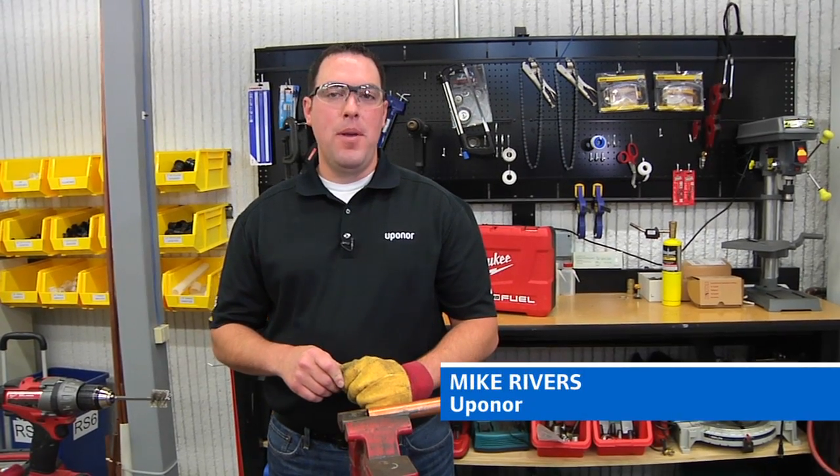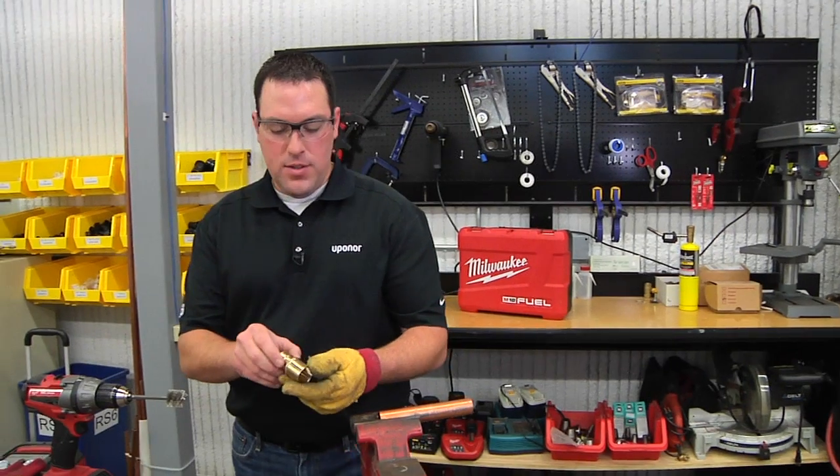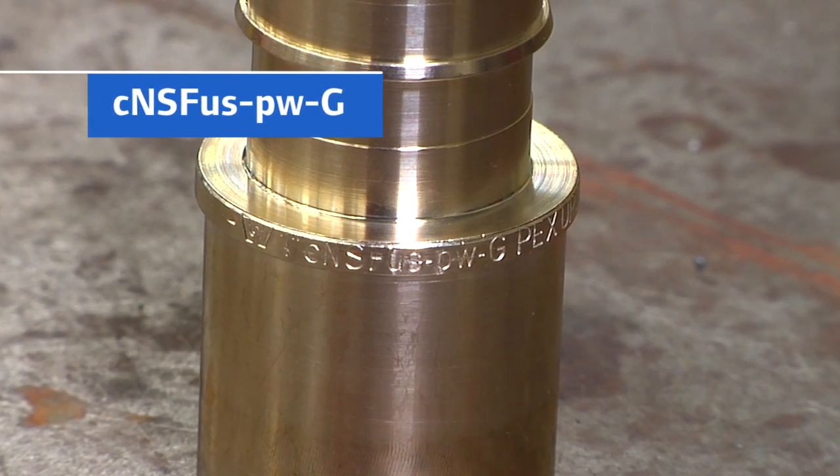Hi, I'm Mike Rivers from Uponor Plumbing. We're going to show you how to properly solder a lead-free Propex fitting. Our fittings are identified as lead-free by the NSF PWG marking on the collar of the fitting.